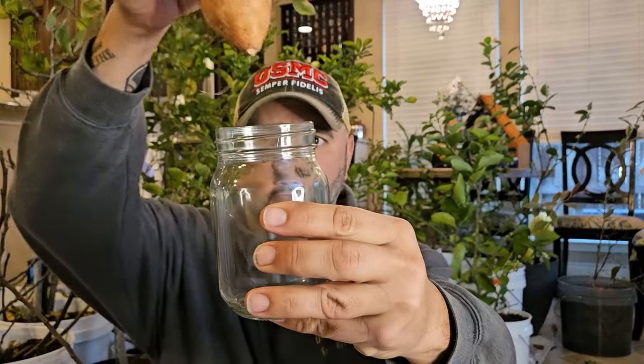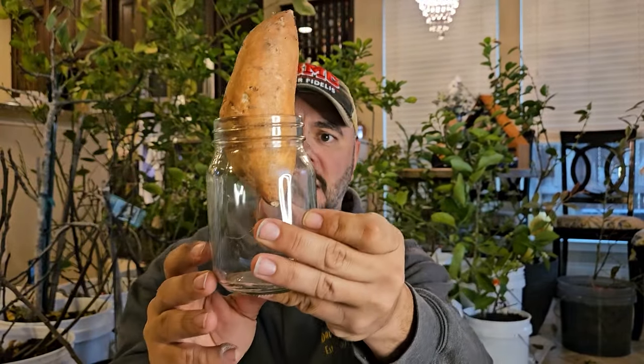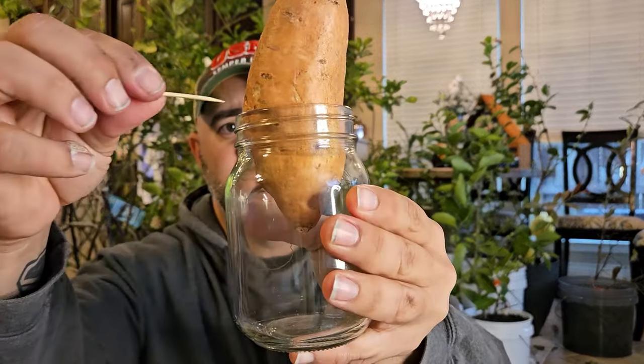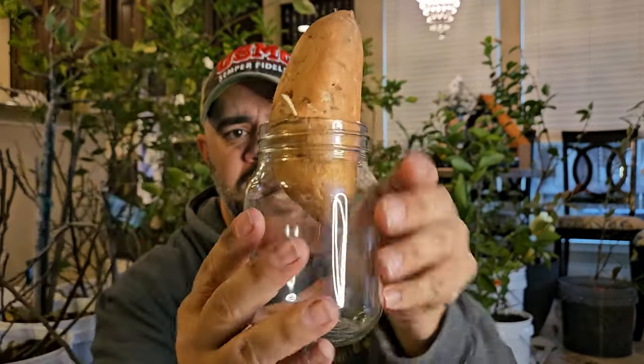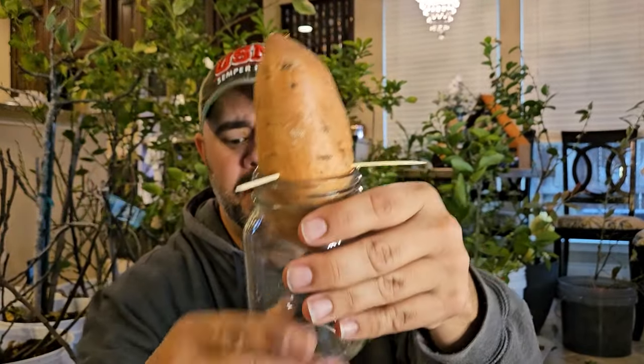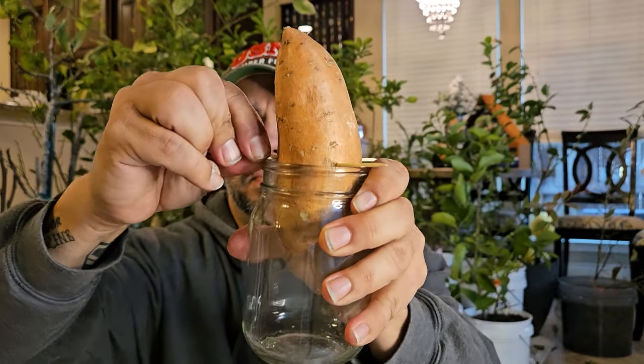When I was searching for sweet potatoes at the grocery store, I got one that still had a root on it. So this side we are going to put down into a jar about like that. To ensure that it doesn't go any further down, we're going to take toothpicks and just stick them in right there at the level that we want the sweet potato to stay at — just like that. Then fill this up with water all the way up to about right there.